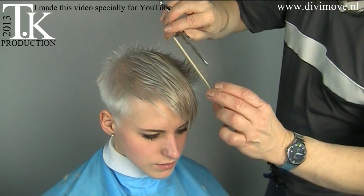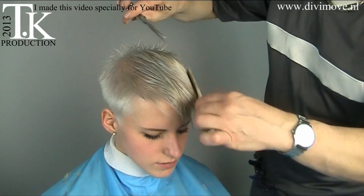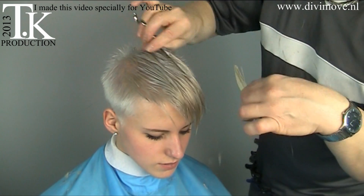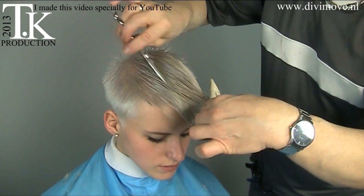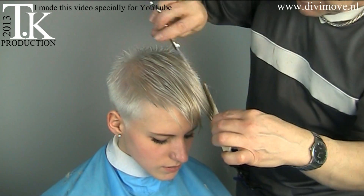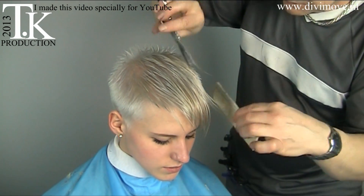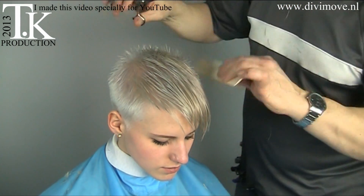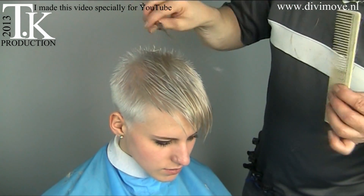Make some minor adjustments to the line I just cut. Now I just play with the hair like I want to because I want to give it structure, and that I can only do with slice technique because she has straight hair. With slice technique I can make a movement in it.